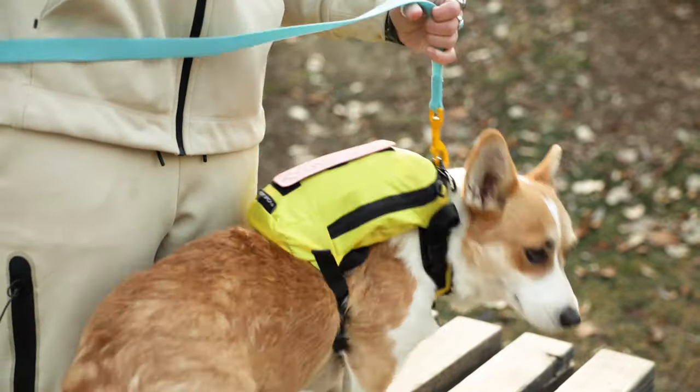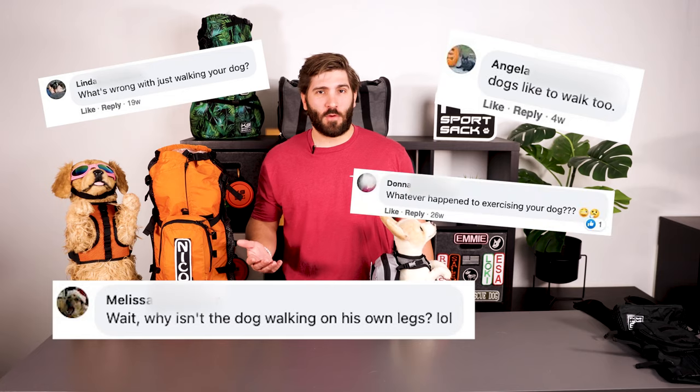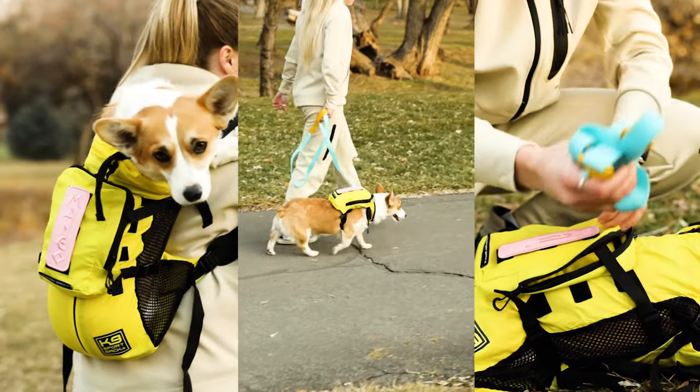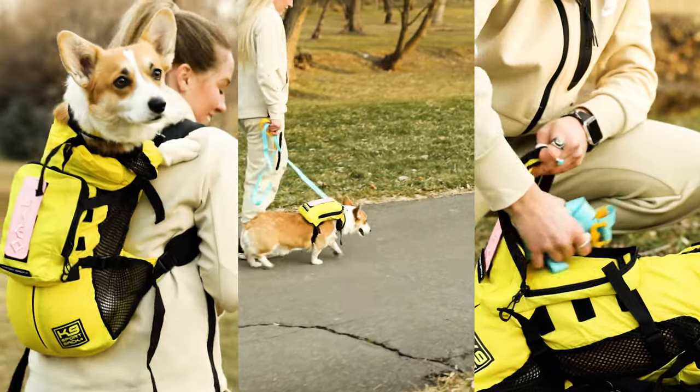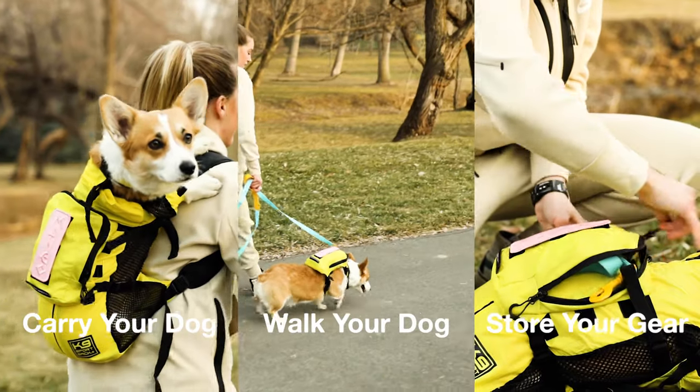One of the biggest responses we get to the Canine Sport Sack is: what's wrong with walking your dog, what if my dog wants to walk, or don't dogs have four legs? The Walk-On is the answer to these questions. It was created for people with dogs that get tired quickly, for those that want a carry option in case of emergency — for example if your dog gets injured while out adventuring — or for keeping your dog close and off the ground in a natural disaster scenario.